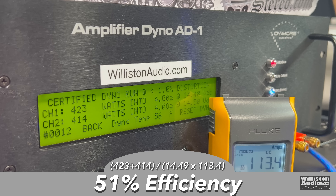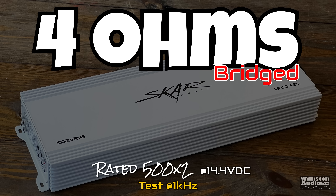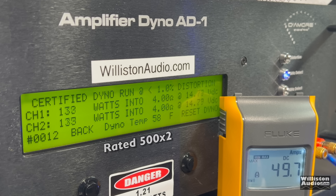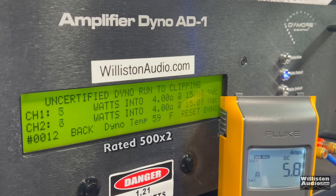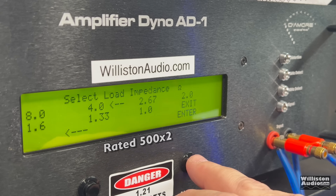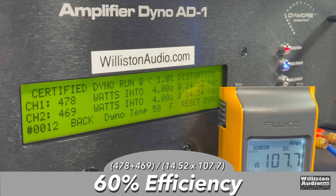Efficiency at 40 Hz bridged: 51%, which is more along the lines of what we expect with a class AB. Now let's try one kilohertz bridged to see if there's any difference. Certified: 478 and 469 — closer but still not quite 500. Uncertified: 479 and 472 at 14.5 volts. Dynamically using the one kilohertz tone we finally get 500 watts plus — way beyond it — but look at our voltage, we're almost at 15 with a little surge. 581 and 574 watts. Efficiency is a little better at one kilohertz: 60% at four ohms bridged.